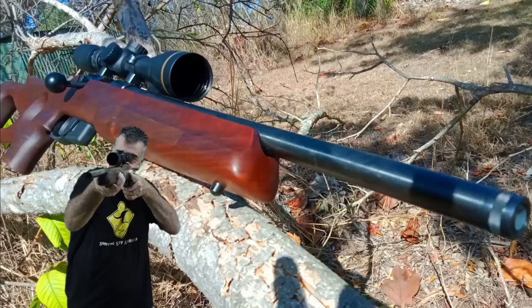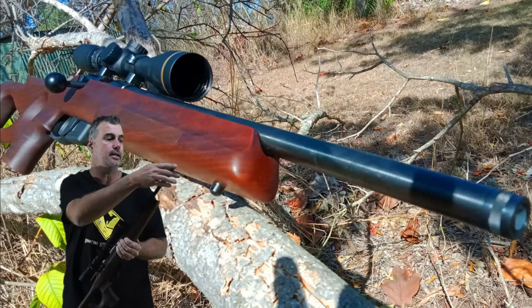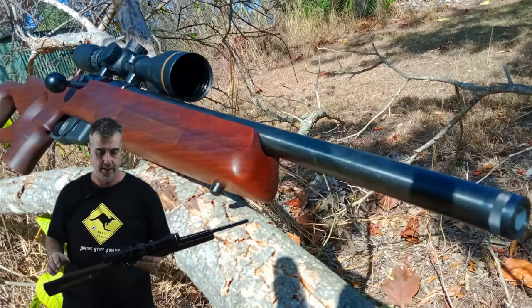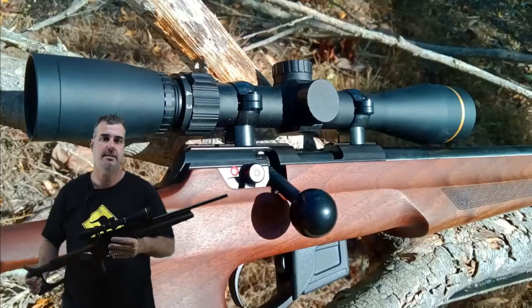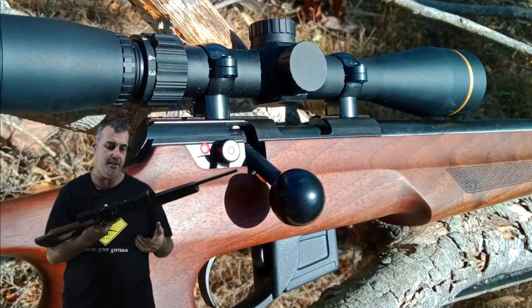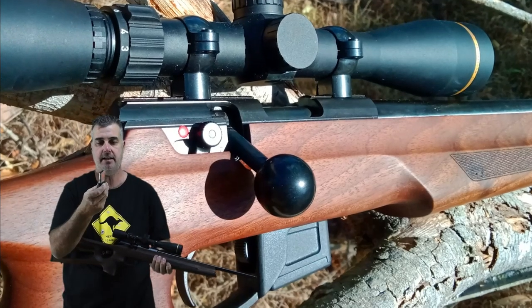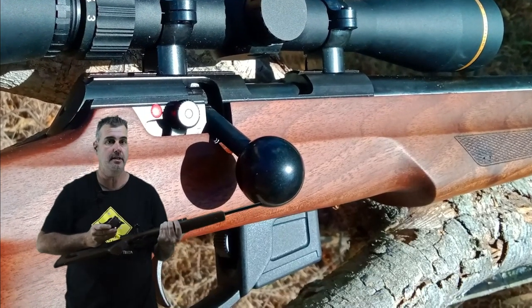This one is the 18-inch barrel threaded version. It also comes in a 20.3-inch barrel non-threaded, but you pay about $150 more for the threaded version. These come in at about the $2,600 mark, and you do get a very nice rifle for that price. It comes with a five-shot round stainless steel magazine — and you get two with it — which is really well made.